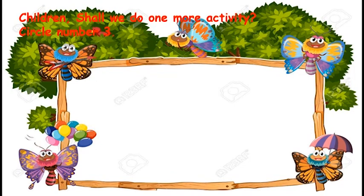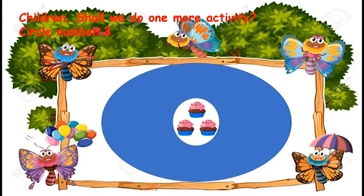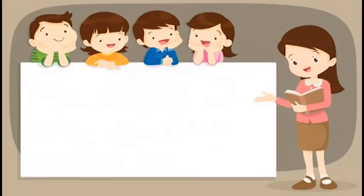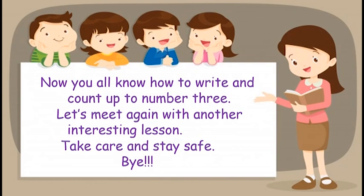Children, shall we do one more activity? How many cupcakes are here? Can you count these? 1, 2, 3. Can you see a lot of numbers around the cupcakes? Now, circle number 3. Your parents will help you to do this. Now you all know how to write and count up to number 3. Let's meet again with another interesting lesson. Take care and stay safe. Bye.